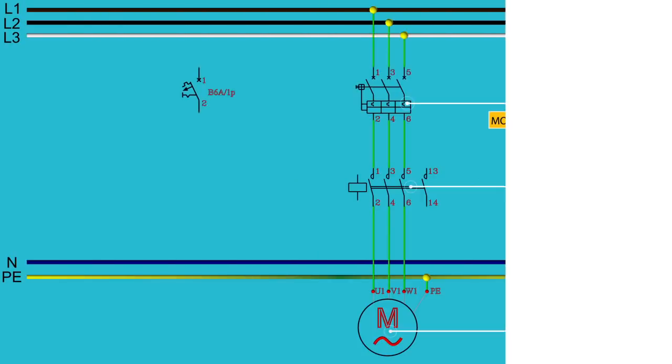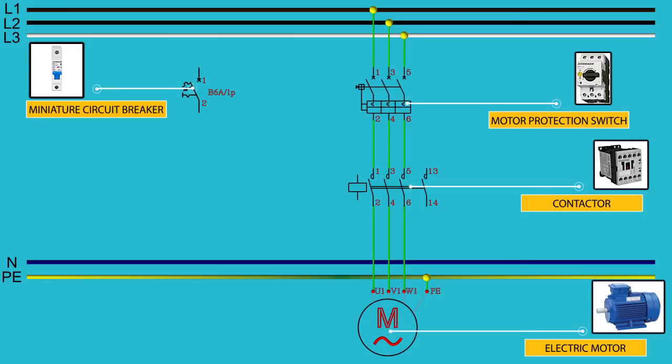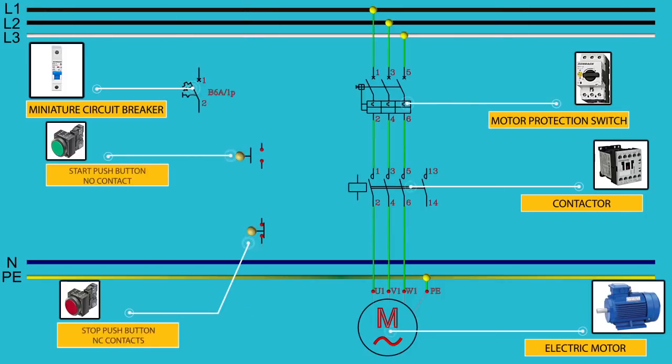Let's add the control circuit. First we add a control miniature circuit breaker, six amperes, B or C characteristics. The miniature circuit breaker can be fed from L1, L2, or L3. Then we add start and stop buttons. Finally, we wire all together, connecting the control circuit with the power circuit.